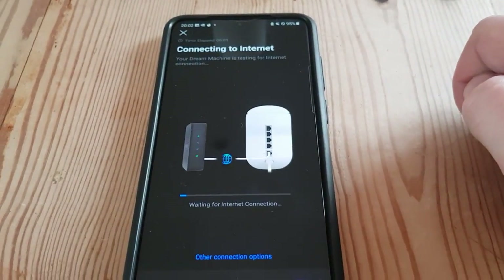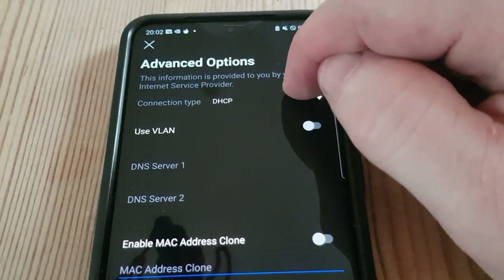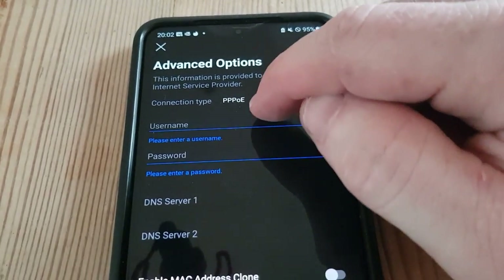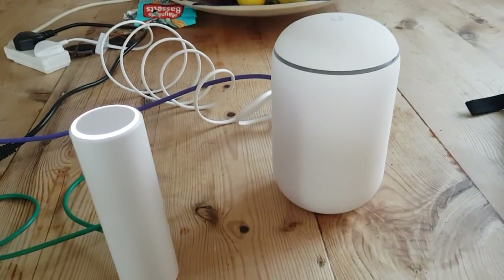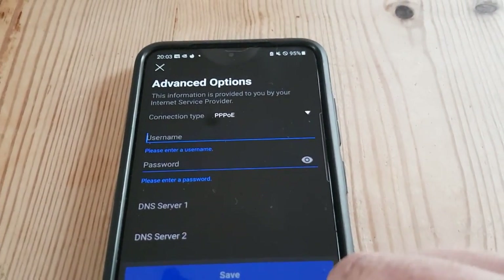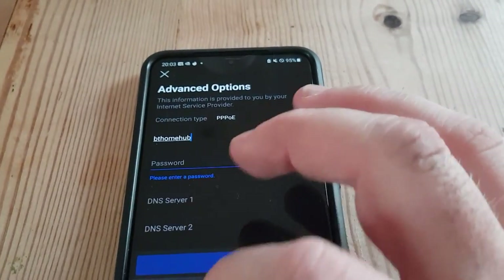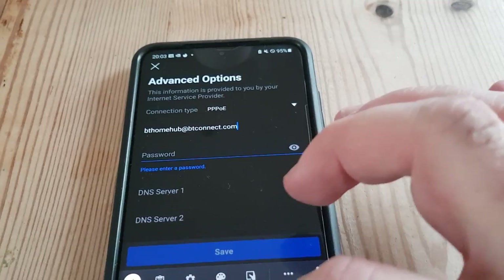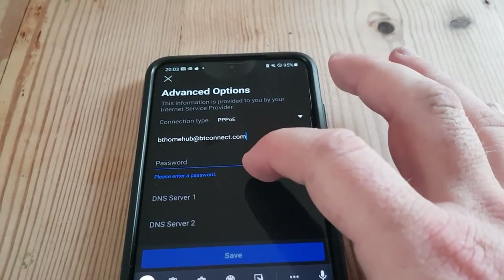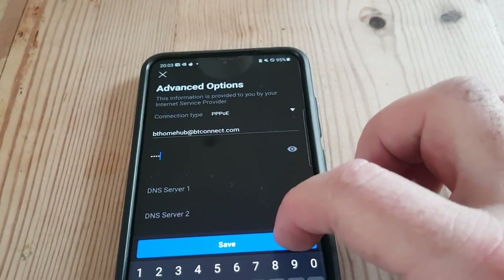We get a blue flashing light on the Dream Machine — it's connecting. I need to go to 'other connection options' because this is a UK PPPoE connection on BT. The username is bthomehub@btconnect.com — that normally works as a BT Home Hub replacement with a modem. There's another one which is something like greenlight.dot.at something, but this one normally works. The password can be anything you like. Let's see if that connects.